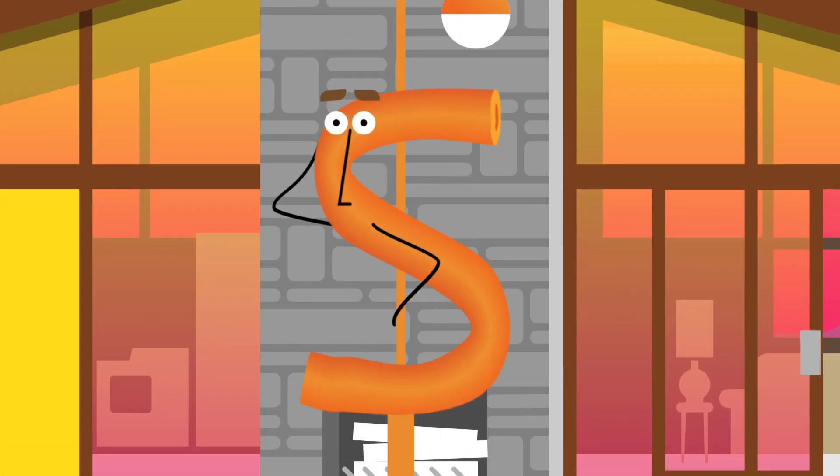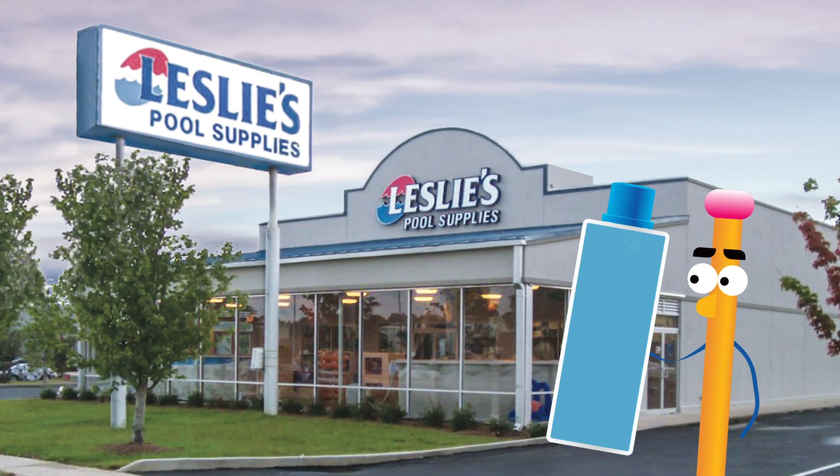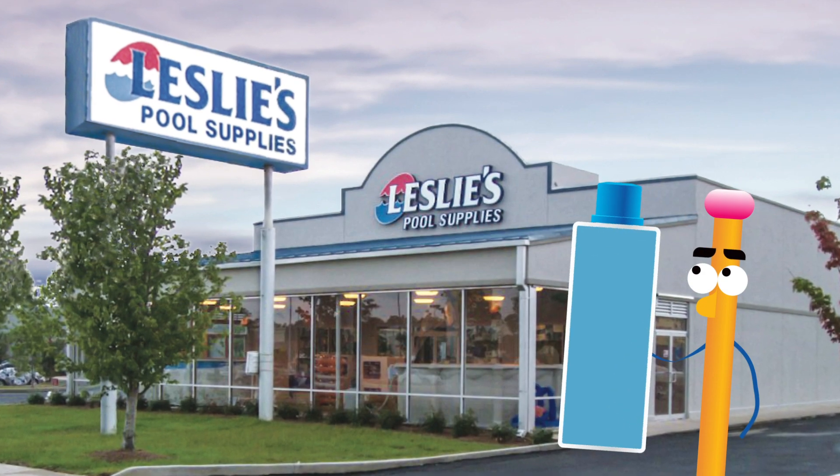Speaking of saving money, it doesn't get any cheaper than free. You can bring a sample of your water into any Leslie's for a free test and they'll do all the work for you.